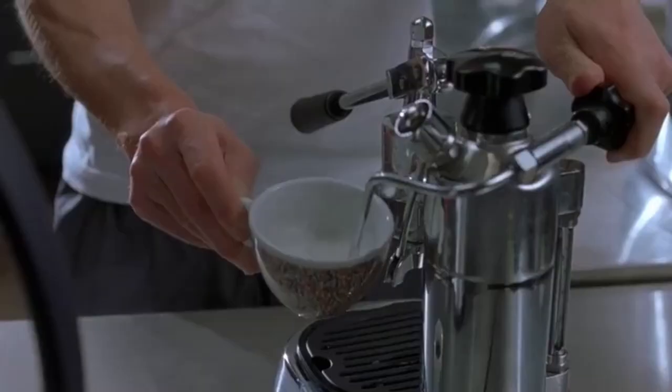Hugh Grant, About a Boy. Just to start off with, that espresso looks incredibly watery. His steaming technique is also terrible — he steams the milk directly in the cup, which is a big no-no. On top of that, he's just jittering the cup around rather than trying to get some kind of swirl or vortex going, so the steam isn't even doing its job, which is making the milk silky and smooth.